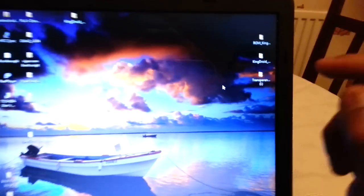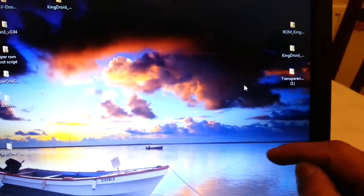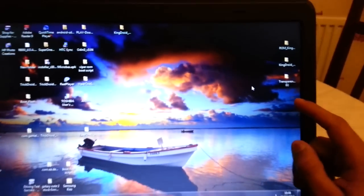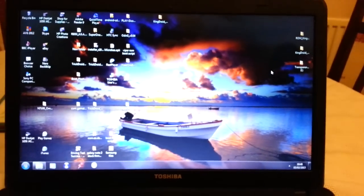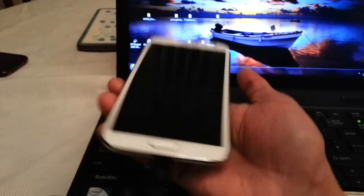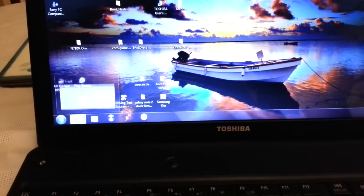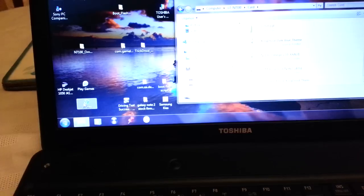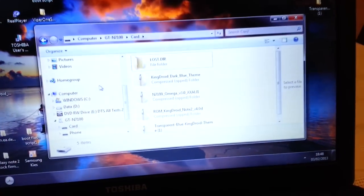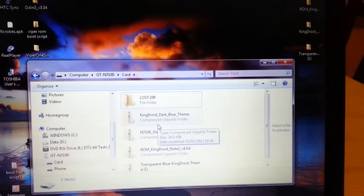You'll need to download Kingdroid ROM and the theme. Leave them on your desktop like I've done here. Once you've downloaded them and put them on your desktop, go ahead and connect your phone via USB. Open up your SD card and drag and drop the ROM from your desktop onto your SD card. I've already done it so I'm not going to do it again.